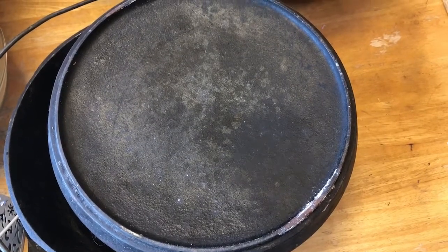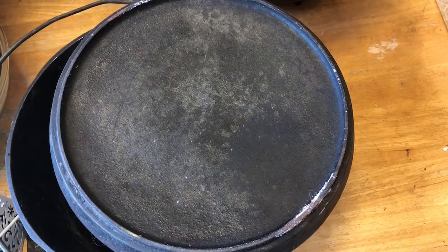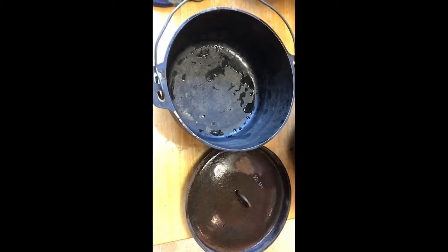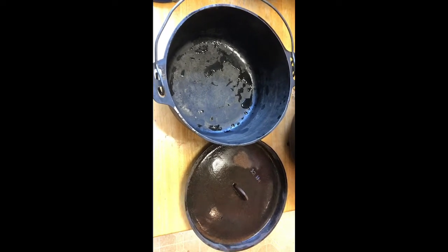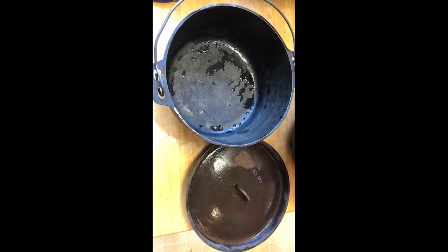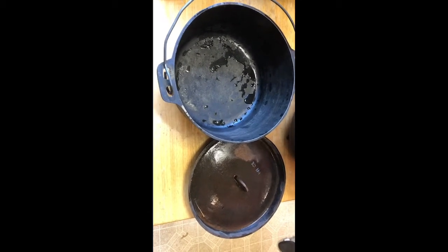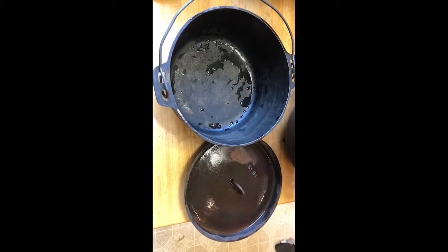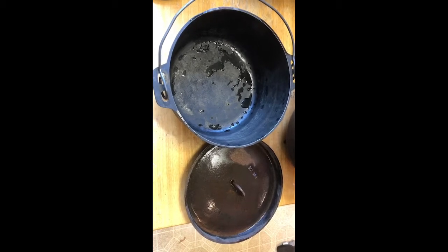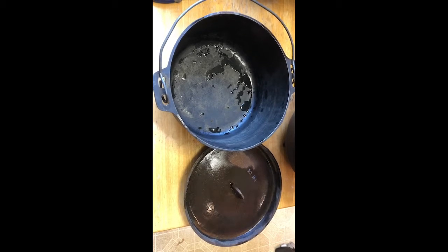I'm going to scrub it and then show you how I go about re-seasoning a Dutch oven. I've scrubbed it — you can still see the water sitting on it. I'm actually going to strip all of the seasoning off and get it down to the raw cast iron. Seasoning is simply taking an oil, spreading it on the surface, baking it on, and it forms a polymer — it actually forms a plastic with the pores of the Dutch oven.